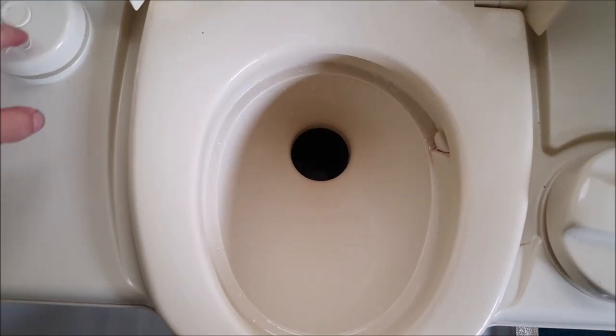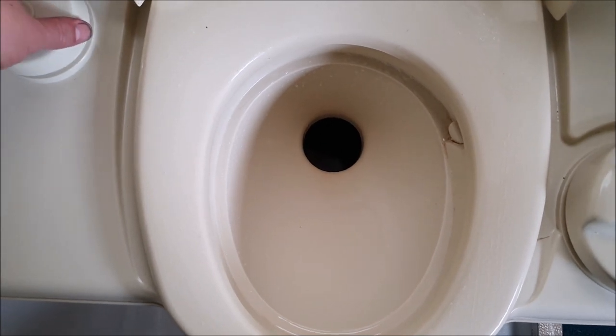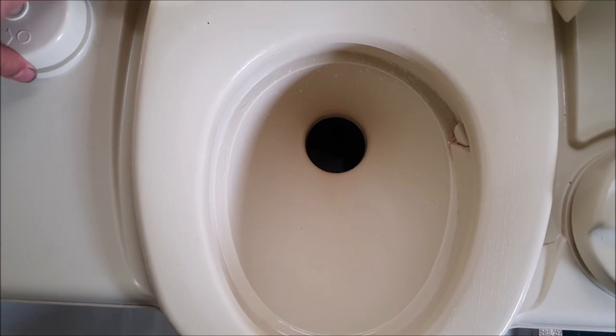Another important thing to remember with the toilet in the motorhome is you must never put anything in it that's not come from you or your bog roll. Don't use any flushable wipes or cleaning wipes and put them in the cassette - anything like that will make a horrible ball of stuff in the cassette that you won't be able to pour out normally, and you'll need to dismantle the cassette to remove it.